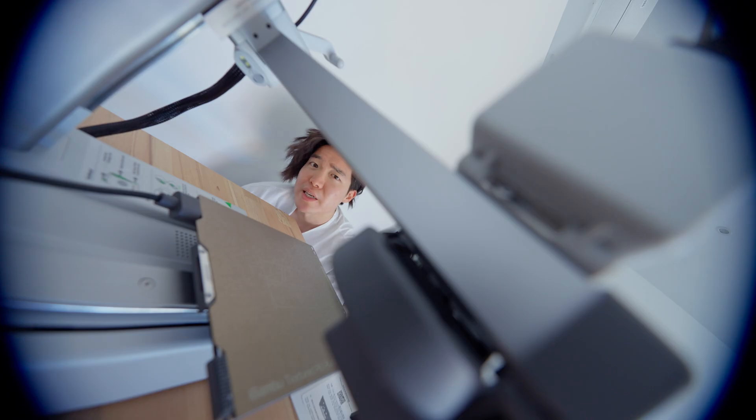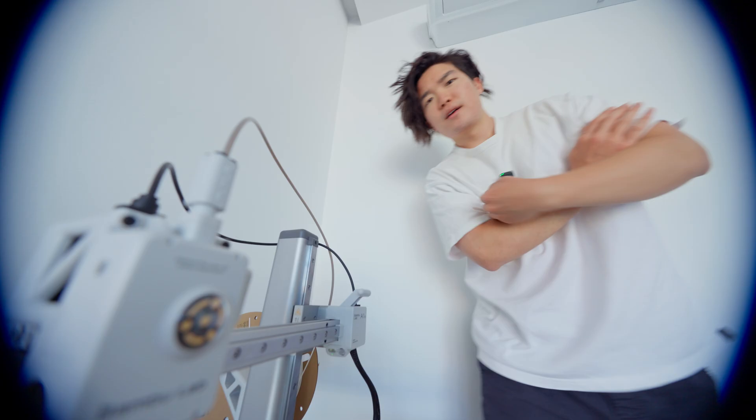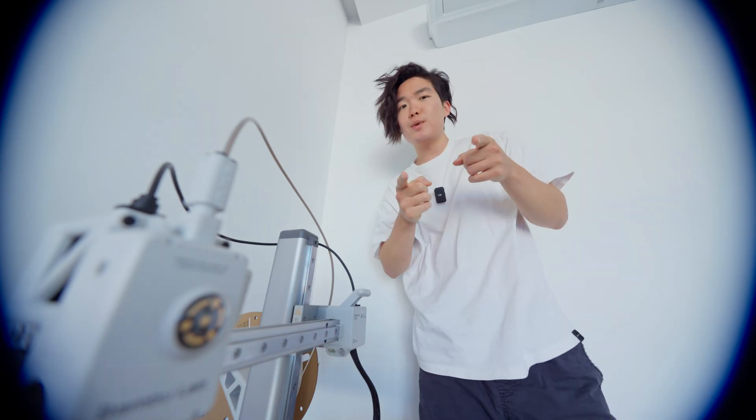So I got a 3D printer, the Bambu A1 Mini. Was it an impulse purchase? Maybe. But do I regret it? Absolutely not, because this thing is just so much fun.